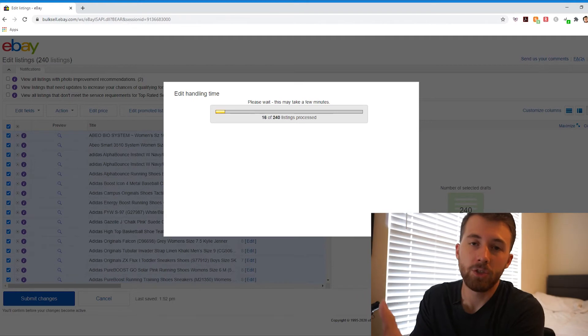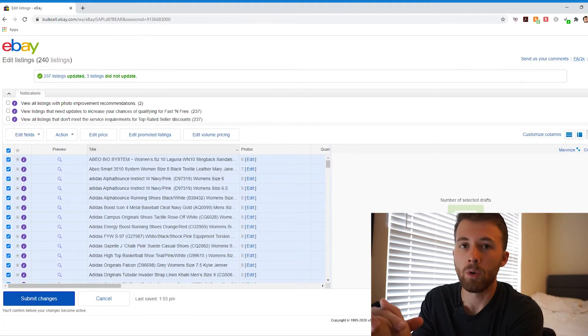The one good thing about eBay is you can change your handling time while you're away. Say you're going to be away for 10 business days — while you're on vacation, after 5 days have passed, you can go back into your eBay listings and change your handling time to 5 business days. That'll give it a better chance for your items to sell because buyers like to see items with the quickest handling times since we're so used to Amazon these days. So what I like to do when I'm on vacation is after a couple days have passed, I'll change my handling time, and when I'm down to my last few days, I'll change it every single day. If I know I'm going to be back in 4 business days, I'll change it to 4. The next day I'll change it to 3, then 2, until I'm back home and back to 1.